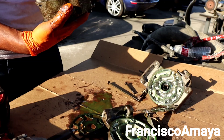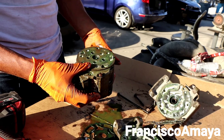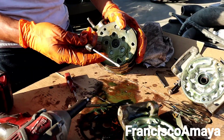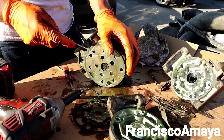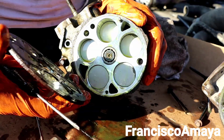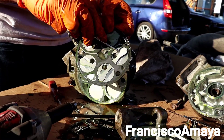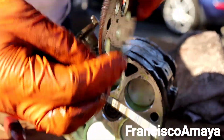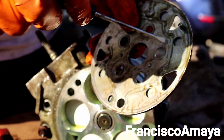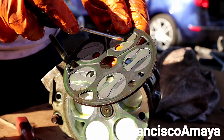It looks like there is something else holding it — probably the shaft. After applying some pressure with a screwdriver, the whole plate came off. Now you can see the valves over here — these are valves, they open and close. That's how the AC compressor creates the pressure.